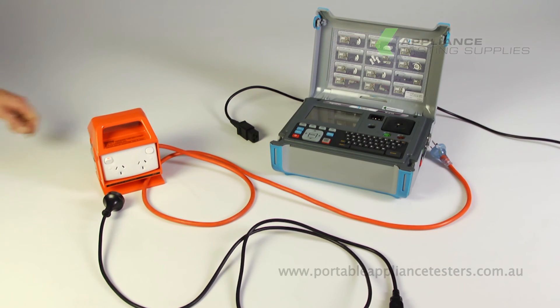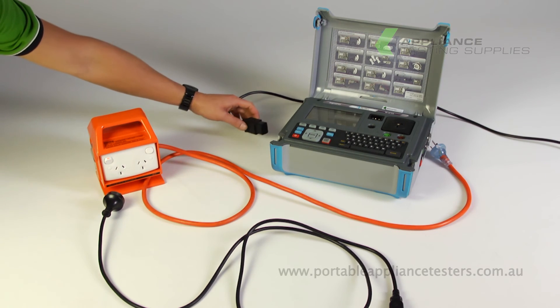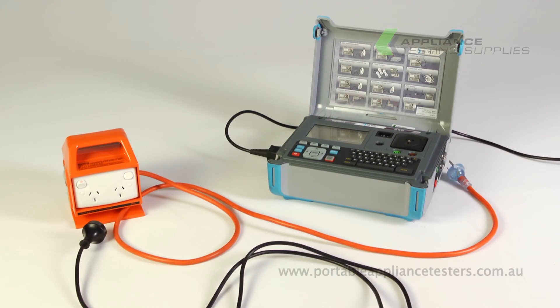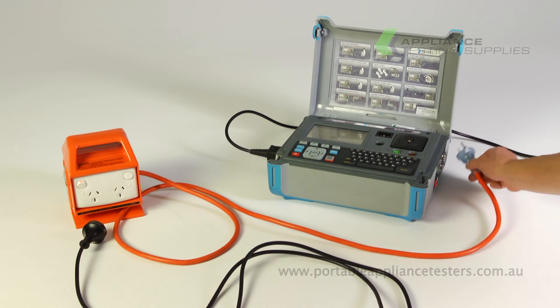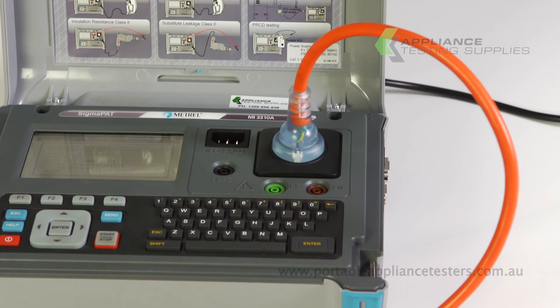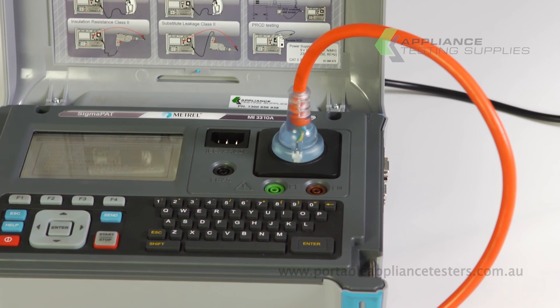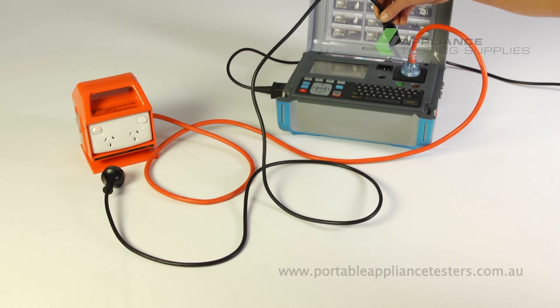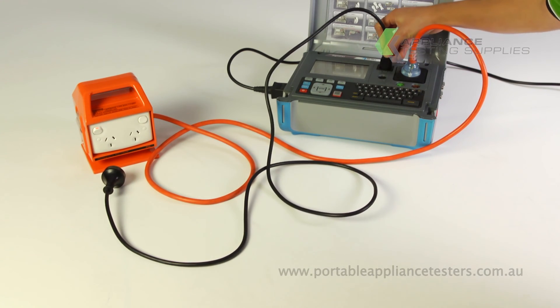Ensure to connect the power supply lead to the SigmaPAT unit. Plug the RCD into the front of the SigmaPAT. Using the IEC lead provided, to create the circuit plug one end into the SigmaPAT and the other into the RCD.